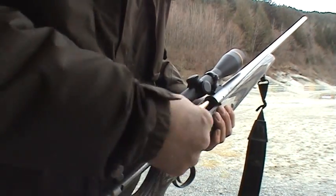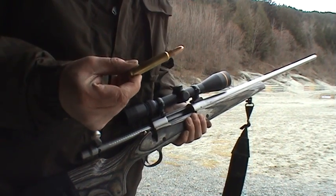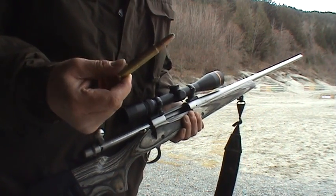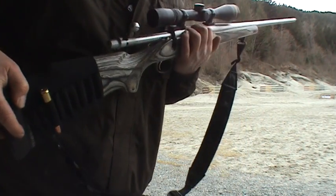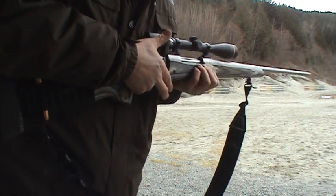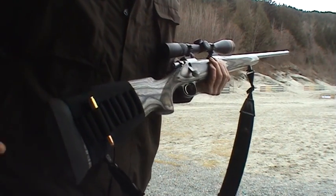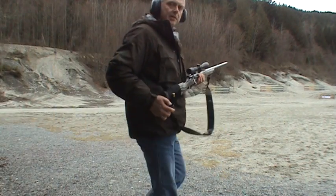270 grain, .375 Remington Ultra Mag — this is the factory Remington round. I'm not going to waste my expensive premium bullets on this little playing around. The bullet is in the mag, not in the chamber.